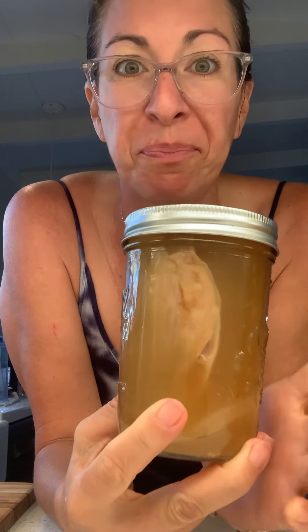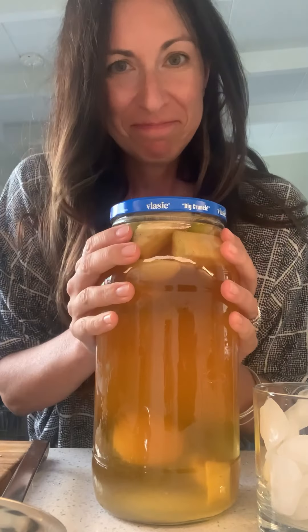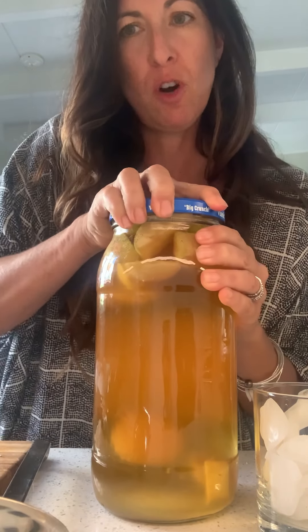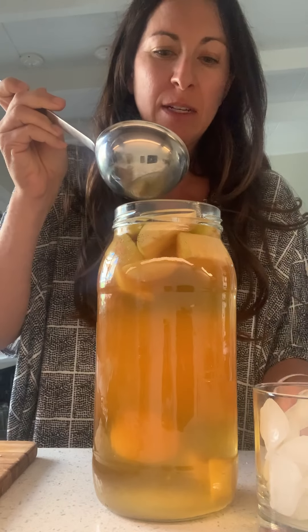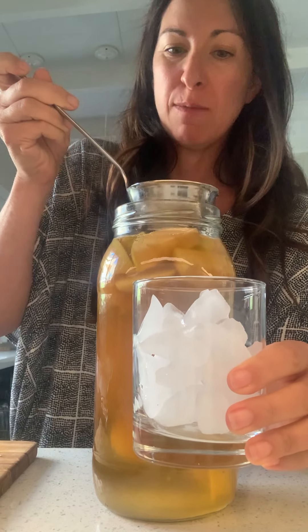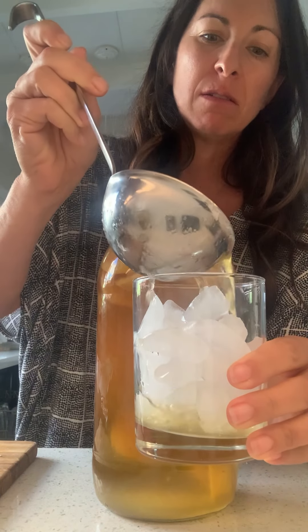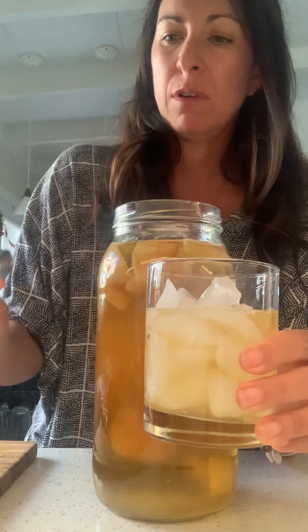Maybe I'll start brewing another batch too. It has been four days. There are bubbles on top and it smells vinegary. Remember Claire said that the longer it sits, the more vinegary it gets.